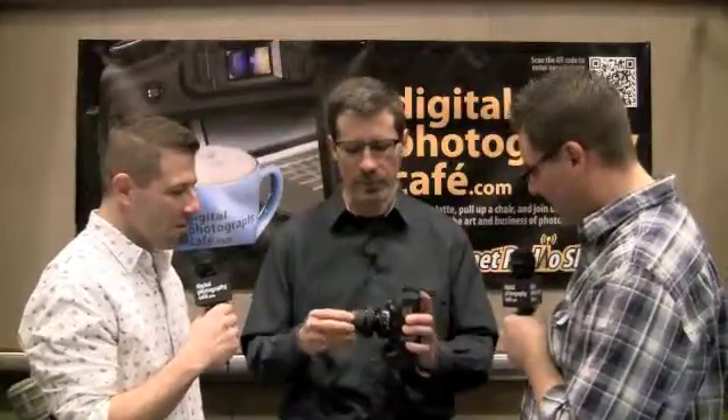We got the Lensbaby Optic Swap Edge 80, which is a new Optic Swap lens. It goes into any of five different lens bodies. You've got the Composer Pro here, which sells with the Sweet 35. You pop out the Sweet 35 and pop in the Edge 80. It's a flat-field optic, similar to a view camera lens or a tilt-shift lens. When it's pointed straight ahead, it has edge-to-edge sharpness, unlike any of our other optics.